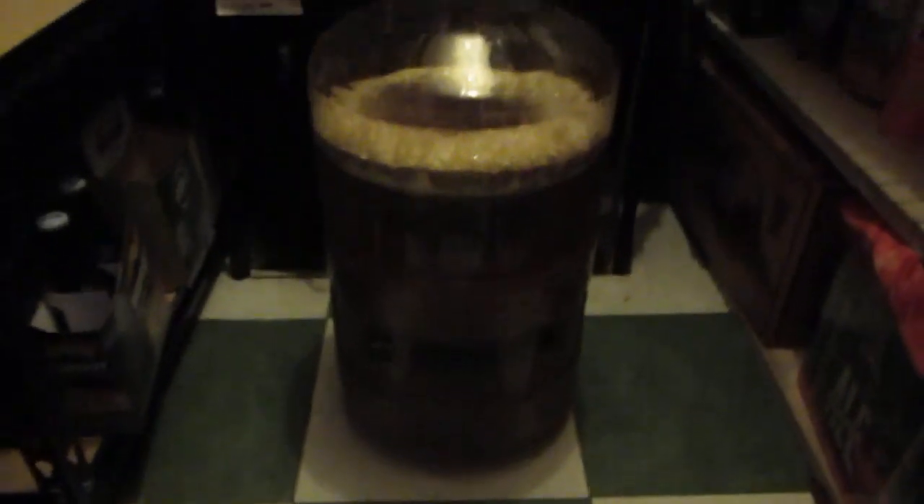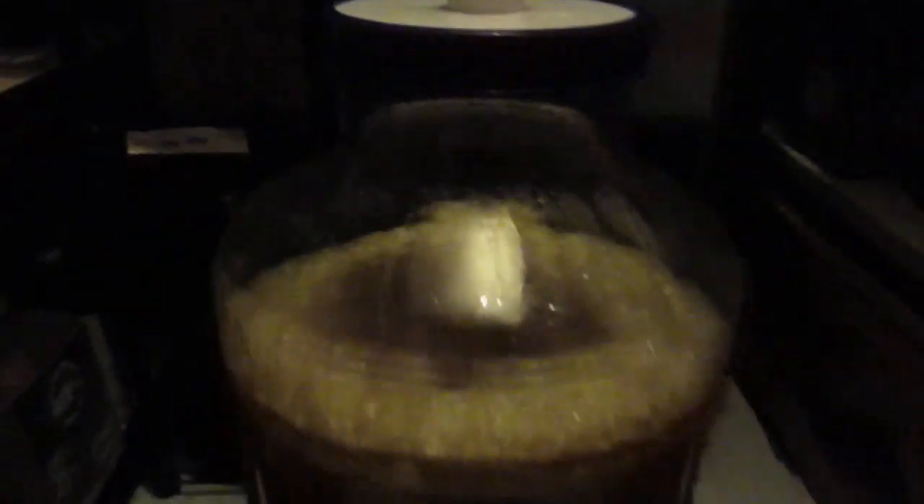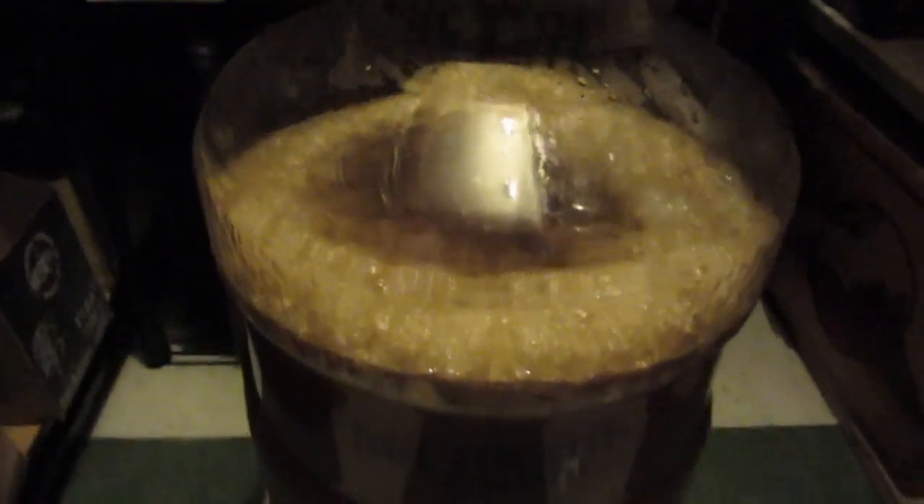I'll definitely keep you posted on how it starts fermenting. I thought I'd check on this before I go to work — it's been about 21 hours or so. And it is definitely fermenting. There's not a lot of airlock activity right here, but it could either be because it just doesn't have the pressure yet, or there's a little air leak. We'll check on it this afternoon. The temperature — you won't be able to probably see — it's around 70 to 74°F. Kind of cool, but it's definitely doing something.